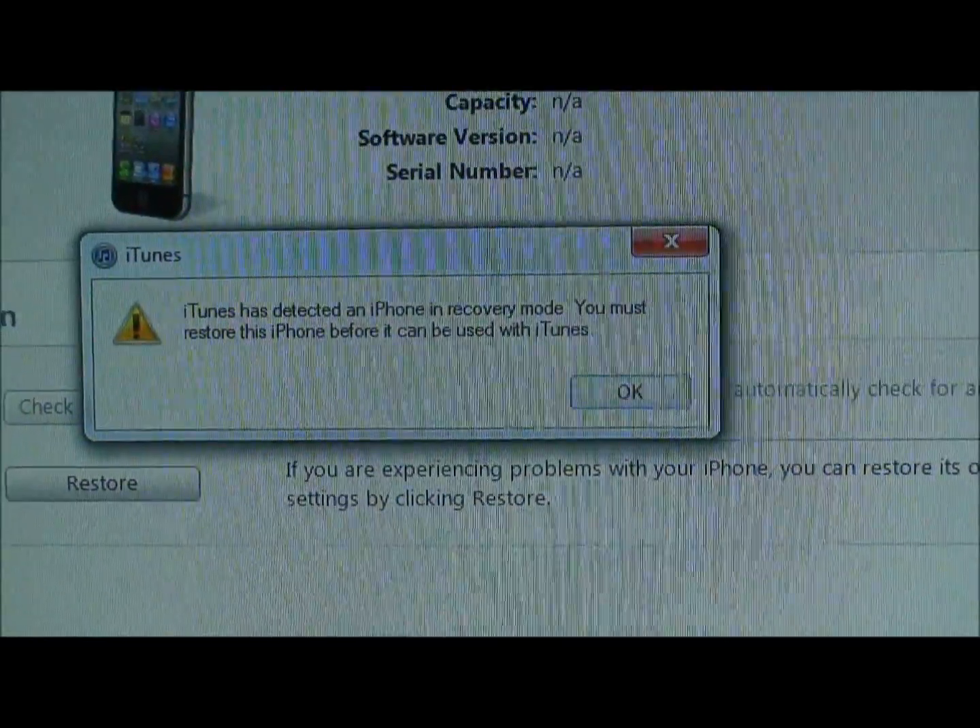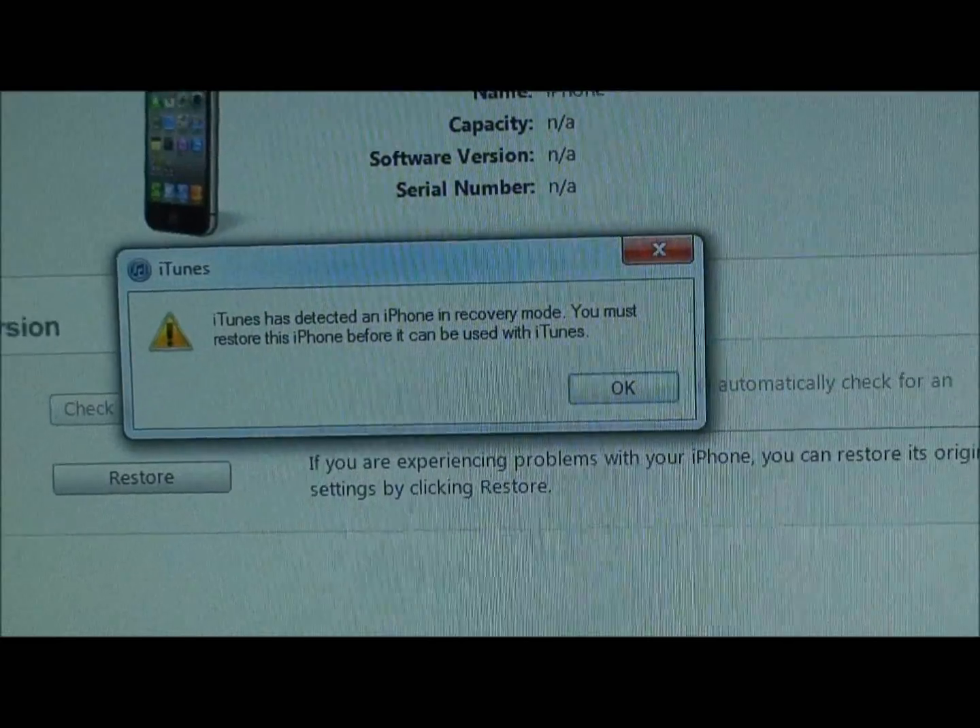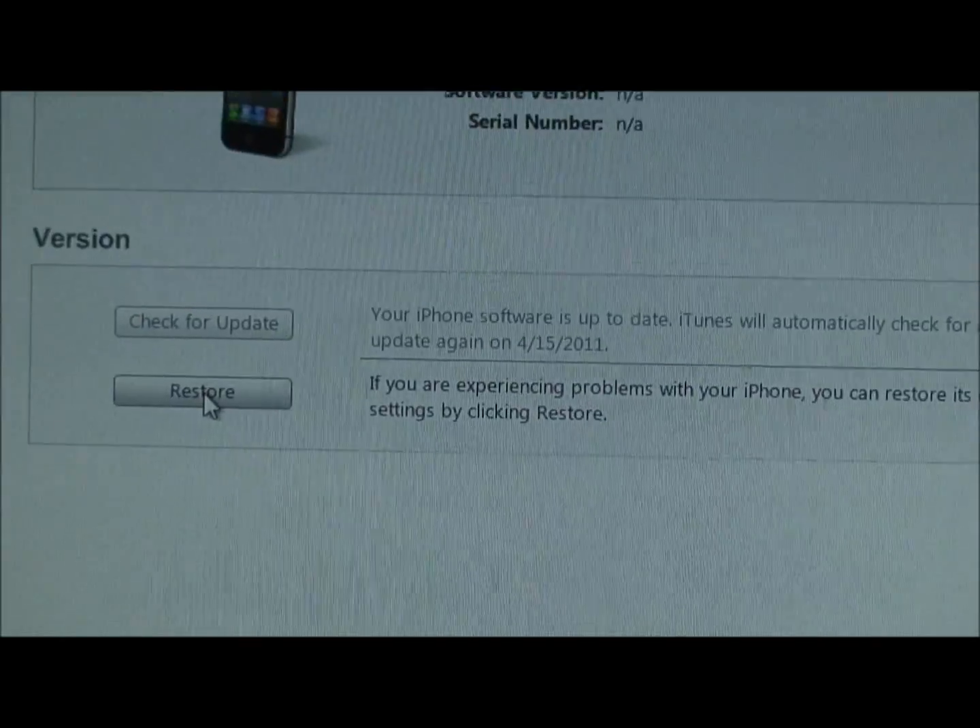Then as you can see it'll show right there — iTunes has detected an iPhone in recovery mode. You want to click restore.